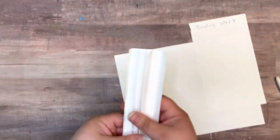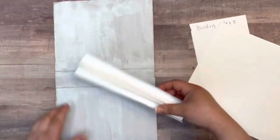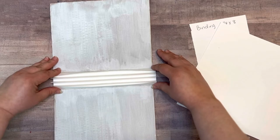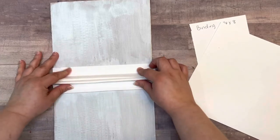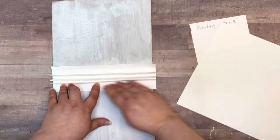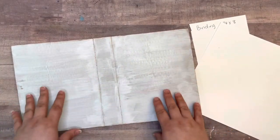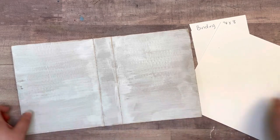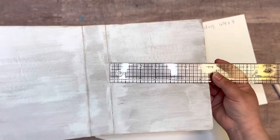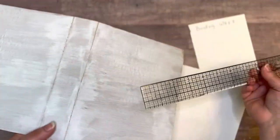I did a little trial piece to see how it would work, and I think I've got it. It's a little long because I didn't trim it, but it's going to fit. These flaps are going to fold down and get stuck, so you don't want to score that very last one until we get it stuck down. If you're not using corrugated card, your front and back pieces would be six and a half by eight and a quarter.